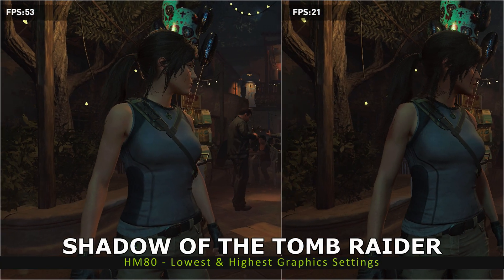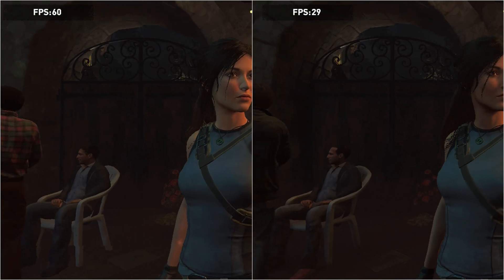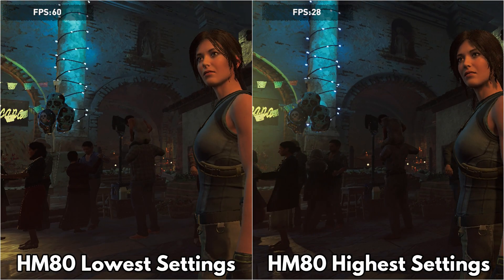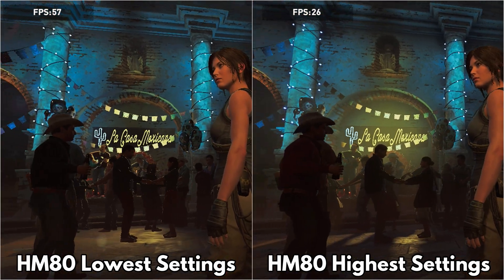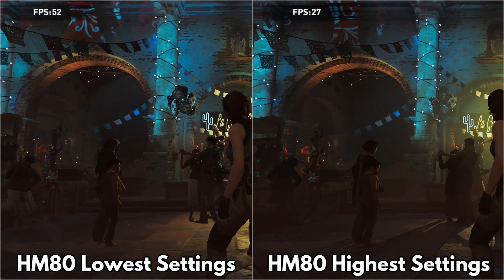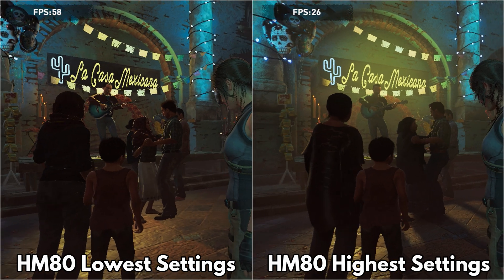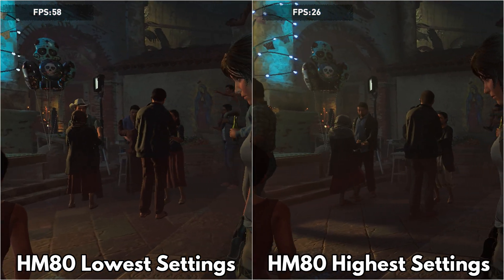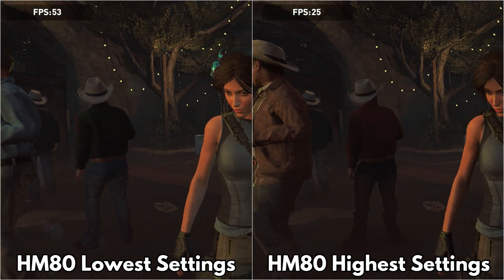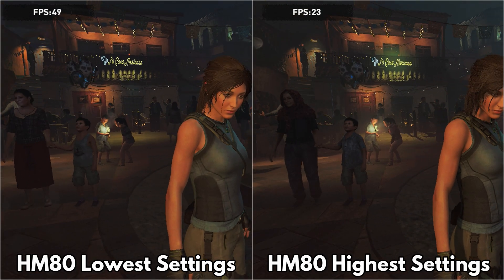We finish the gaming benchmarks with Shadow of the Tomb Raider, running at 1280x720 using both the lowest and highest graphics settings. The HM50 scores 51 FPS on the lowest settings and 25 on the highest. The HM80 scores 53 on the lowest and 28 frames per second on the highest — that's around a 3.8% difference on lowest and 11.3% on highest.